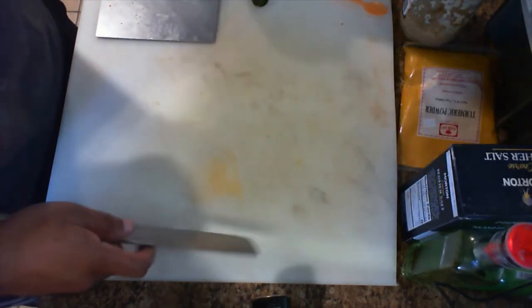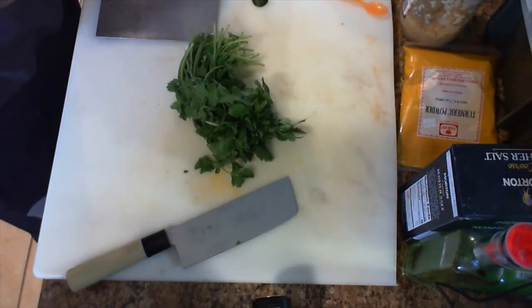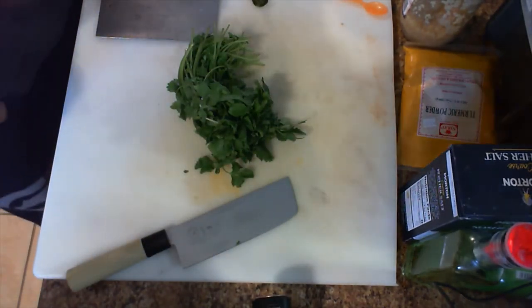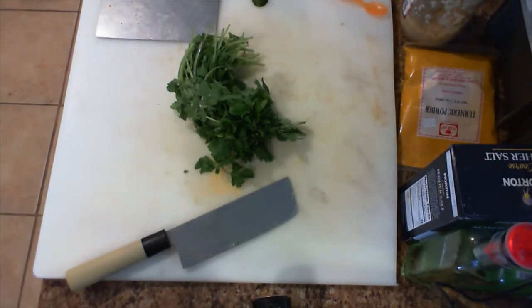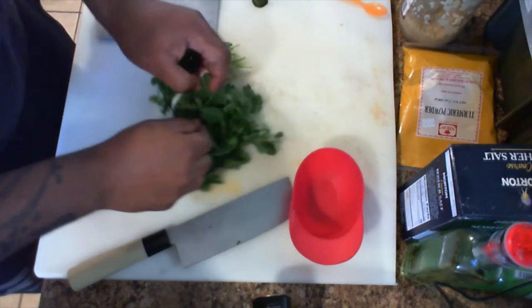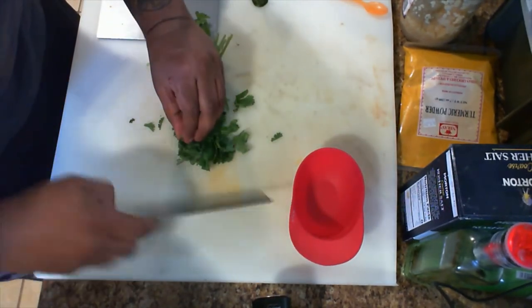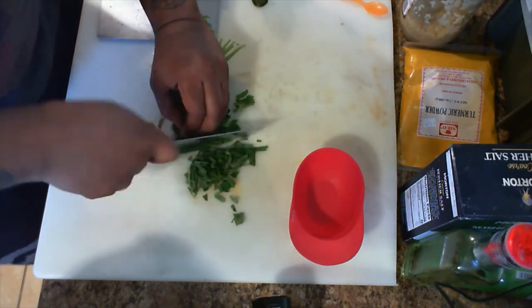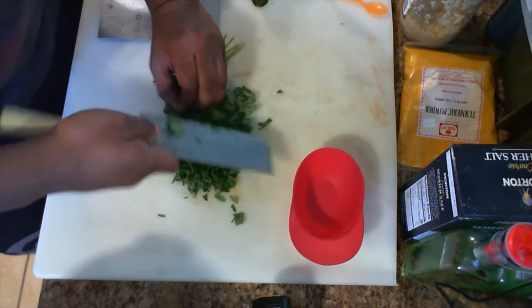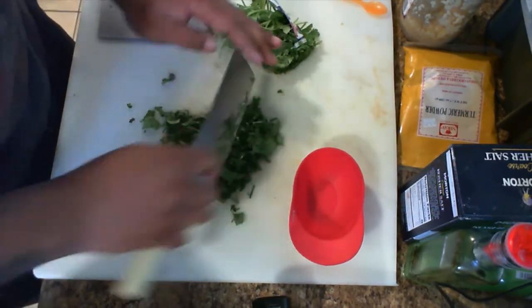Next I'm going to go ahead and get the cilantro chopped up and out of the way so we can get on to the chicken. You can see I'm rolling it up — makes it easier to cut down. I like a lot of cilantro, so we're doing a rough chop.